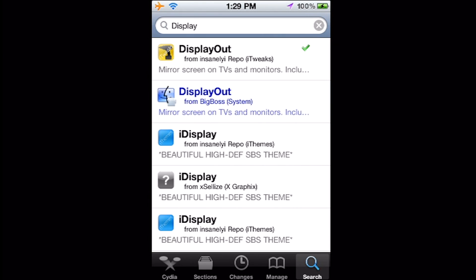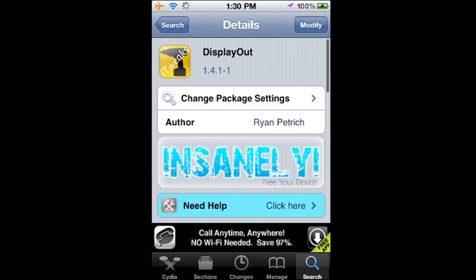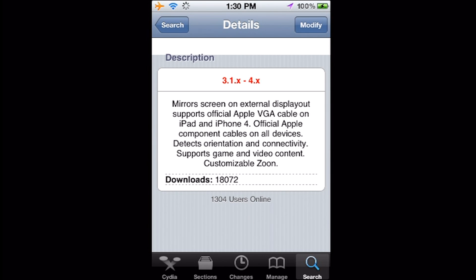Again it's $2.99. But if you have the Insanely Eye repo, you can get it for free basically. It's kind of stealing, but if you can't afford it or you just want to test it out before you actually buy it, this is how you would do it.